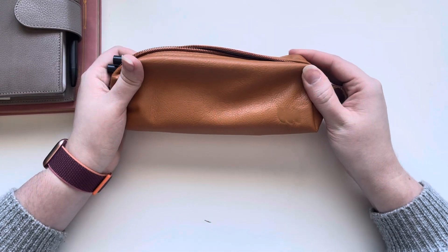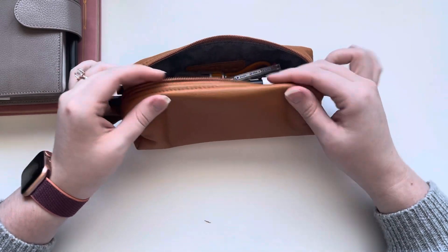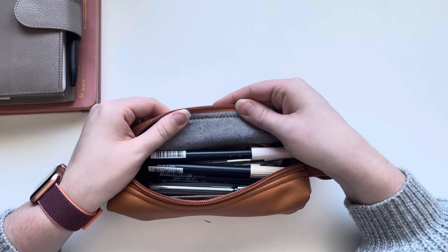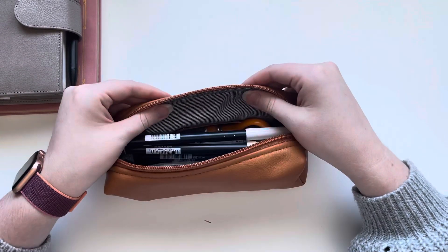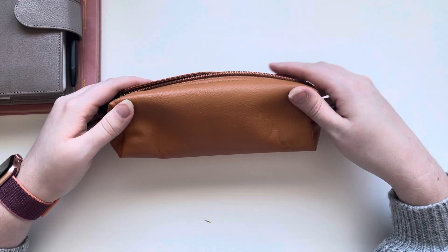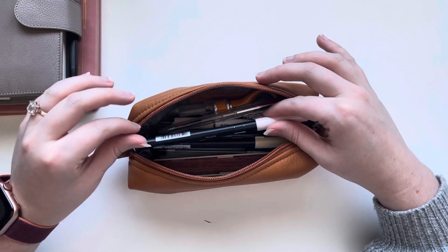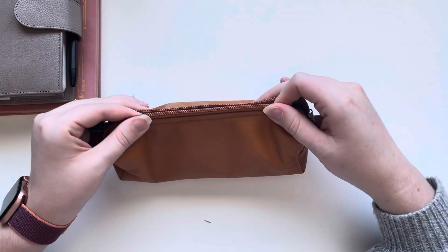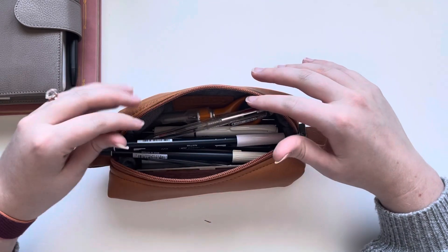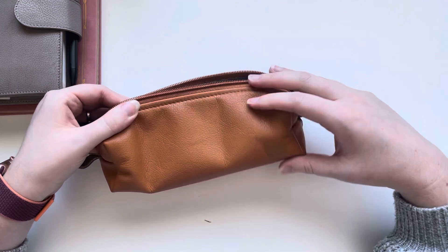This is a Milu pen case in the color camel. I did ask for this custom because I wanted a neutral interior — I can't remember what this fabric is called but I just wanted something a little less floral. If you've followed my Instagram for a while you probably know that I'm obsessed with Milu pen cases. They are the absolute best especially for the price point. I will leave this linked down below to their Etsy shop.